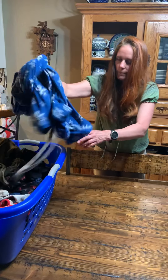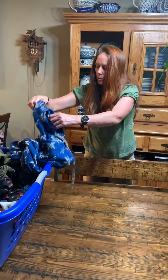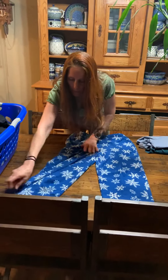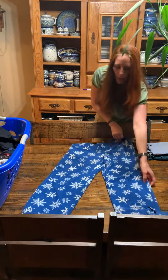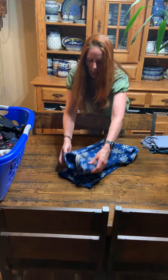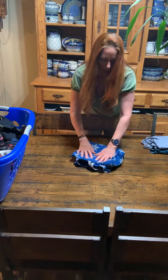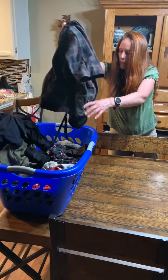Now we're going to do pajama bottoms, which is pretty much all my children are wearing now that we are in shelter in place — and all other times. Here are the pajama bottoms. Again, put them out, lay them flat. Here you're going to fold them over once, second time, third time. We're going to have extra pajama bottoms to practice on. Again, put them out.